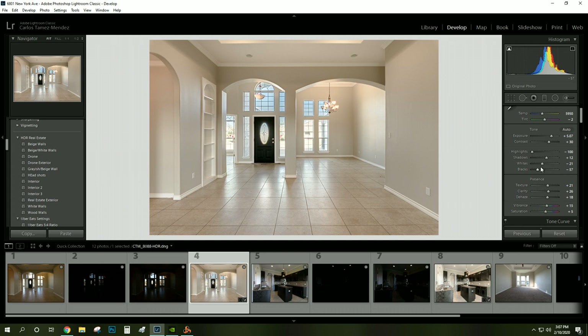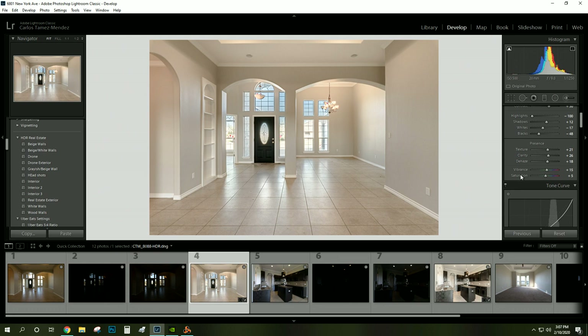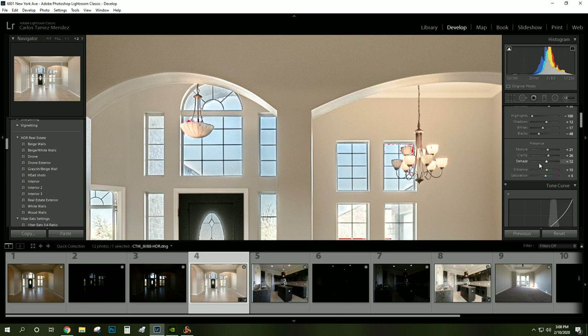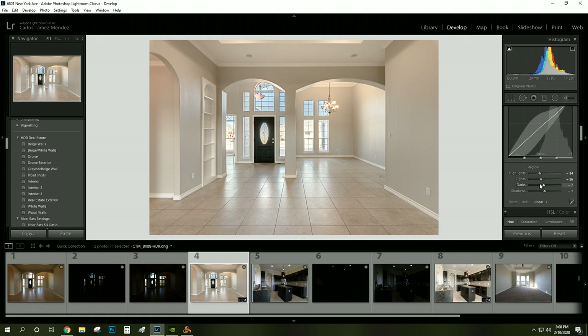The key is to make subtle adjustments — a bunch of subtle adjustments is better than one extreme adjustment. Subtle adjustments on the whites, subtle on the blacks. Texture I leave around 21, clarity around 26. For dehaze, a lot of people crank it all the way up and that also gives you that HDR look. When you add too much dehaze it creates weird dark marks around the edges of walls that look totally fake. I normally add it just to where I don't see those ugly black marks around the windows. Vibrance I add a little bit, saturation I add a little bit. For tone curves I keep this exactly the same on all my presets.